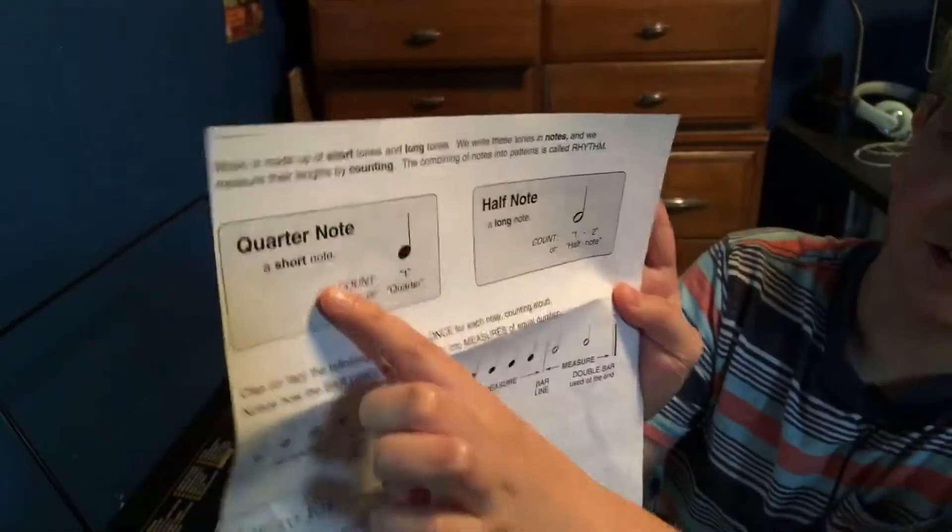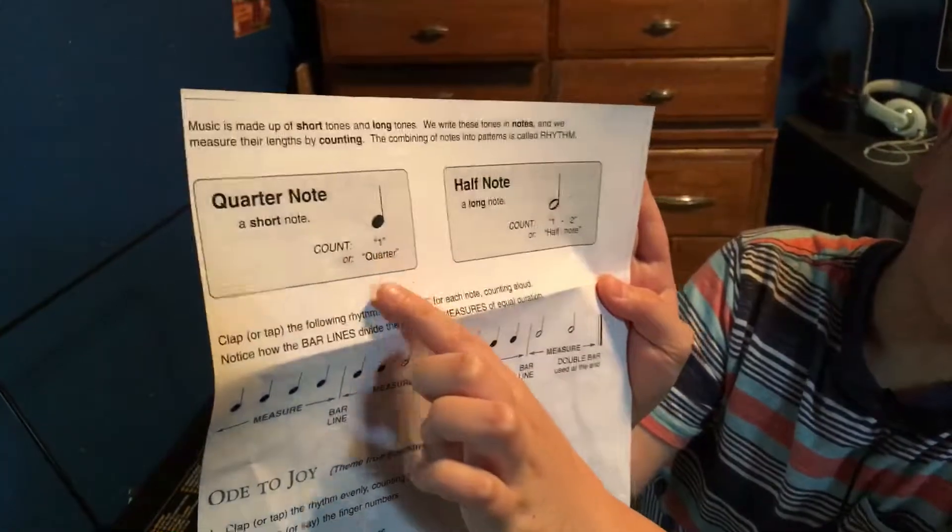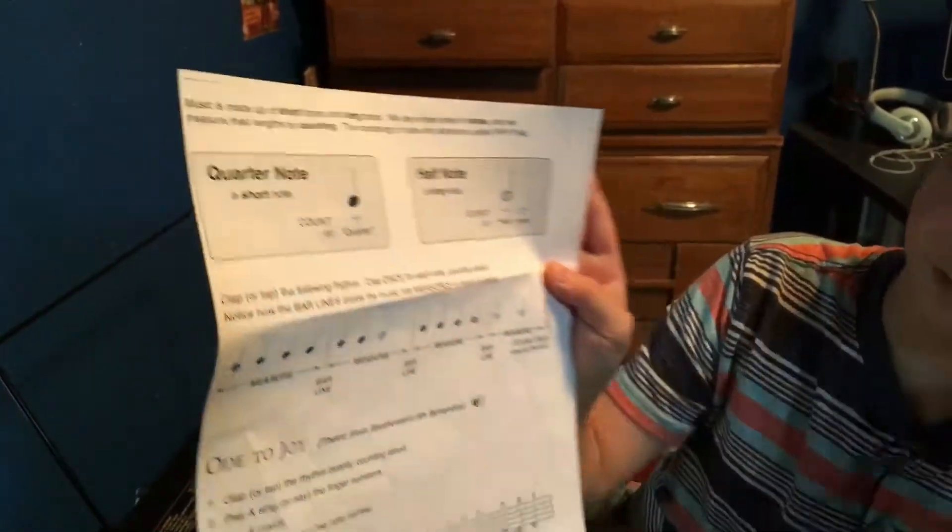If you don't know what a quarter note or a half note is, you can see a quarter note is one count and a half note is two counts.